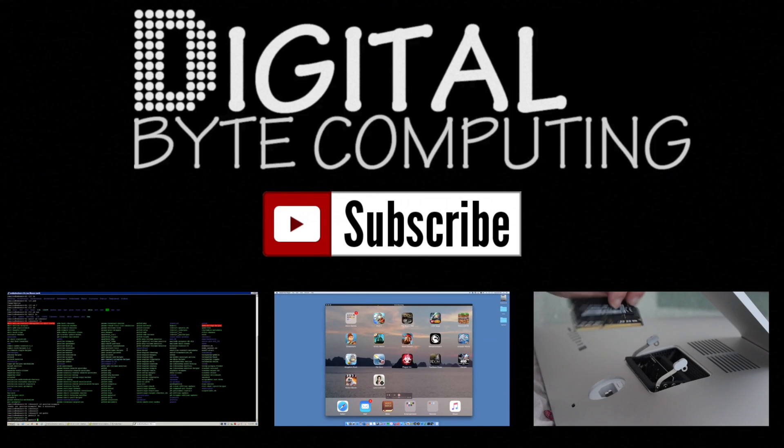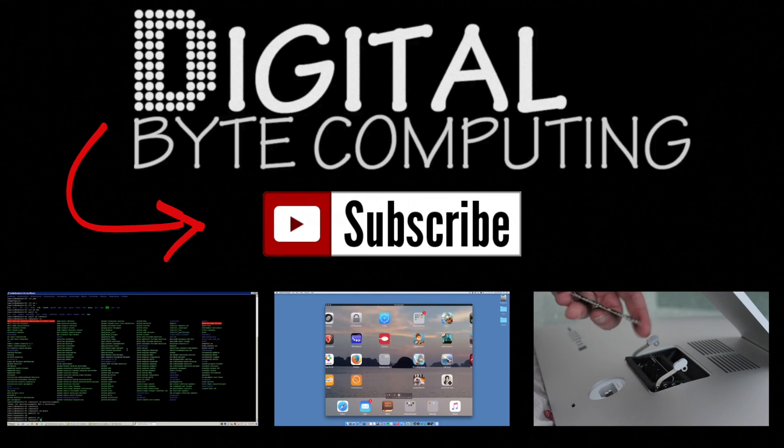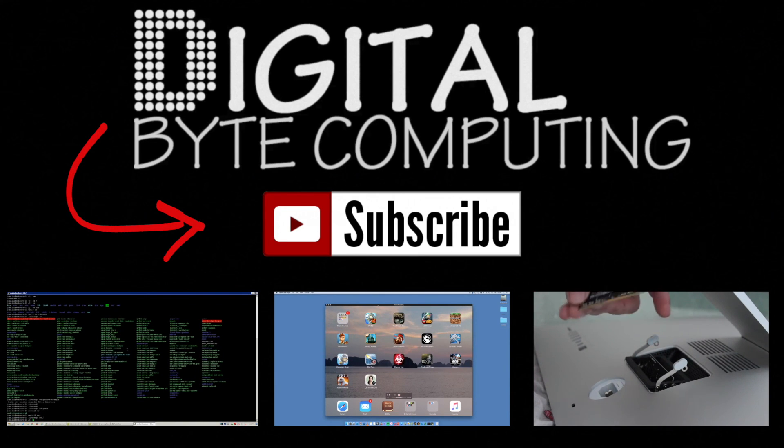If you found that video helpful, please like it and subscribe to my channel, Digital by Computing, for more videos.